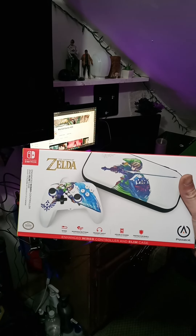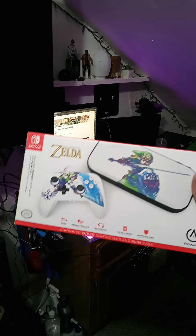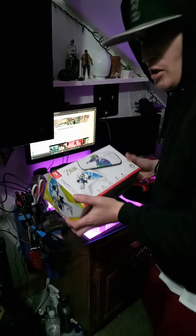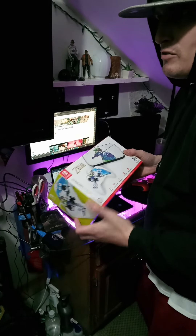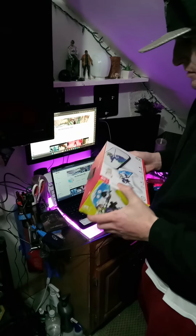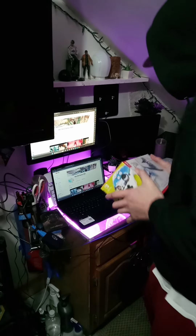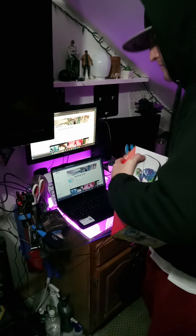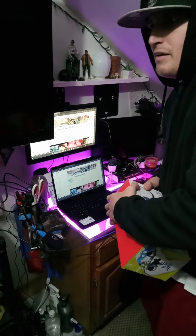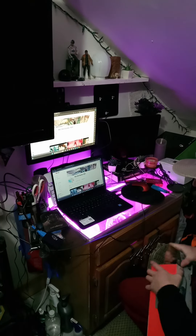Hey, what's up guys, your boy JBiz and we're back with another unboxing video of the Zelda Nintendo Switch case and controller. I bought this from Walmart about two months ago for about $24.99, been sitting in my room since. The last controller I bought felt real light and cheap, so I'm gonna see what we got in here.